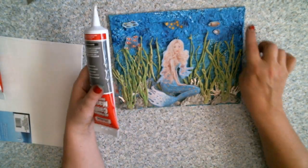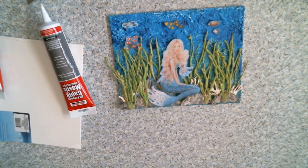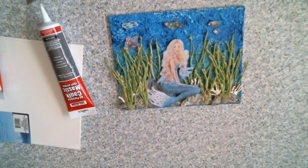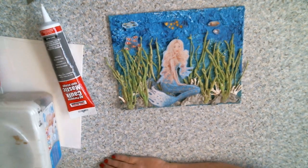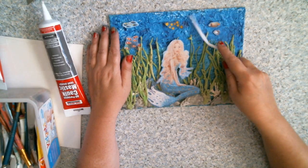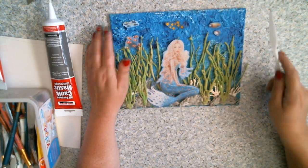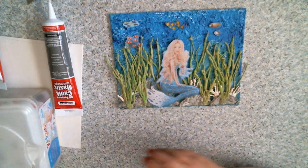I took the caulking and I just smeared it all over, and then I took my tool and I just kind of roughed it up. Let it dry — took about a half an hour maybe to dry.